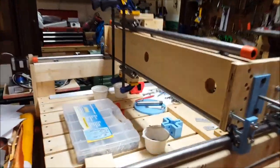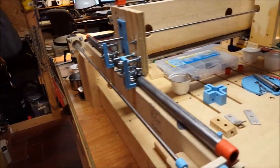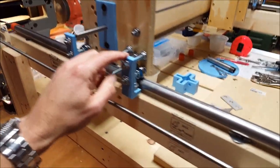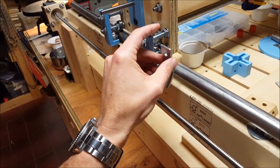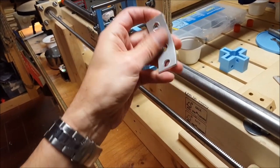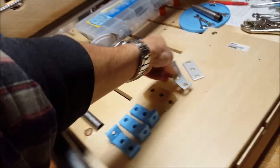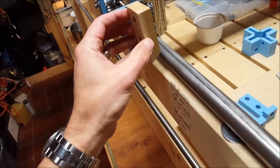Just a quick update on the SolSilva CNC build. I've made a few modifications from the plans — instead of using the aluminum flat stock to hold the bearings on the side, I kept trying different ones and didn't like the way they were bending and lining up. I tried some wood also and again didn't like the way that was setting up.